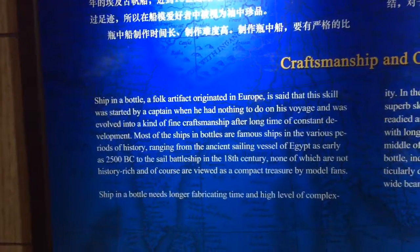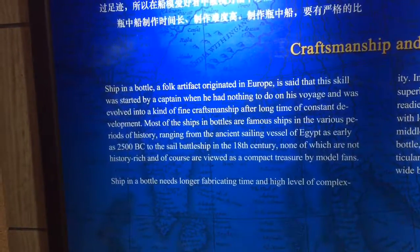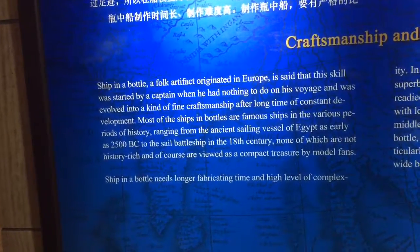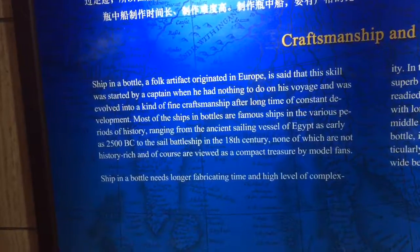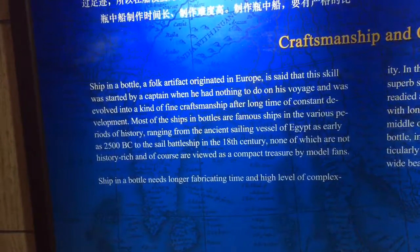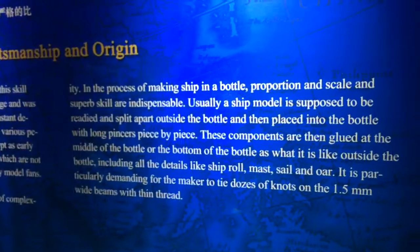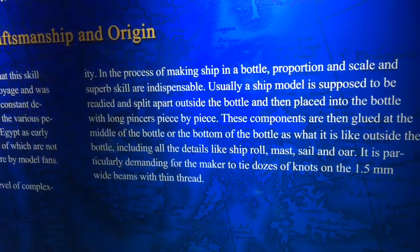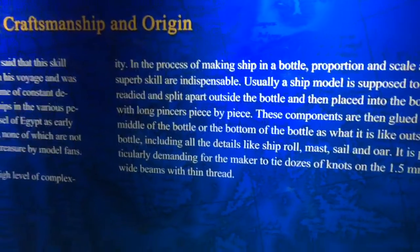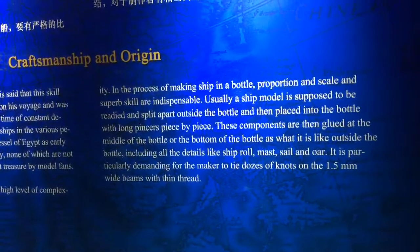Ship in a bottle is a folk artifact that originated in Europe, started by a captain who had nothing to do on long voyages. It evolved into a fine craftsmanship after constant development. Most ships in bottles are famous ships from various periods of history, ranging from ancient sailing vessels of Egypt as early as 2500 BC to sail battleships of the 18th century. A ship model is readied and split apart outside the bottle, then placed inside with long pincers piece by piece, glued at the middle or bottom to look as it does outside.